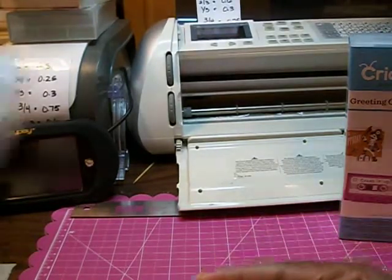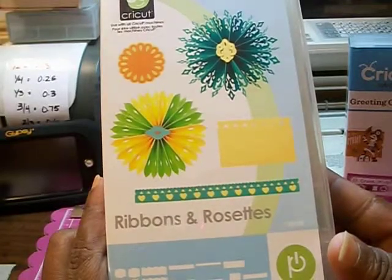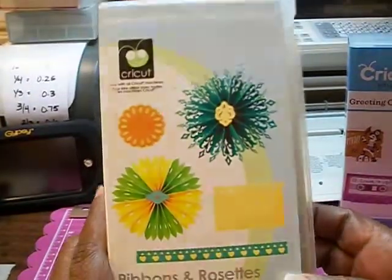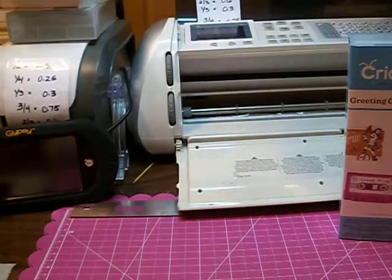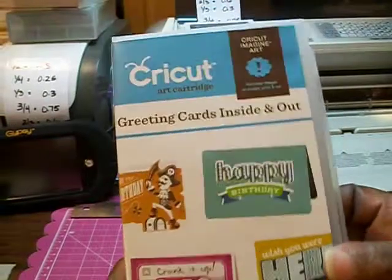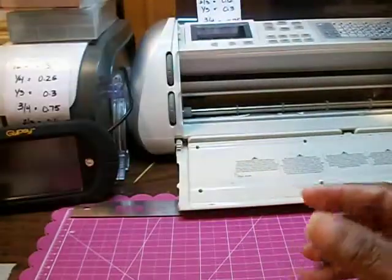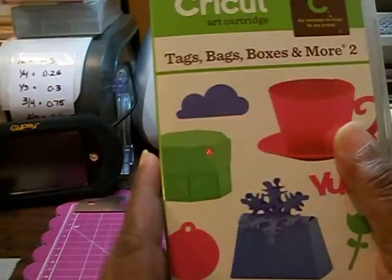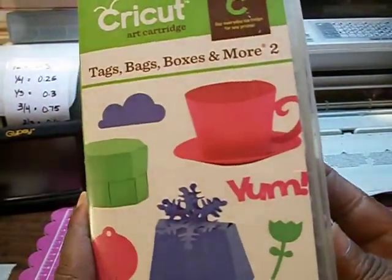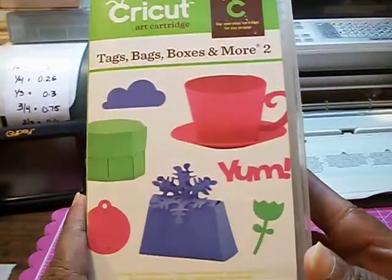Another one I really wanted is called Ribbons and Rosettes. I also have Greeting Cards Inside and Out. I also have the older version of this — Tags, Bags, Boxes and More. And this is Tags, Bags, Boxes and More 2.